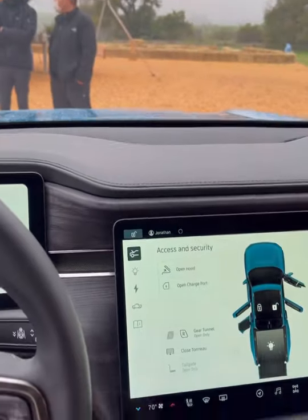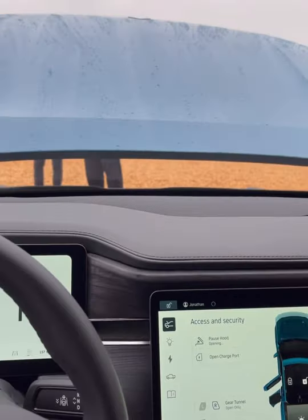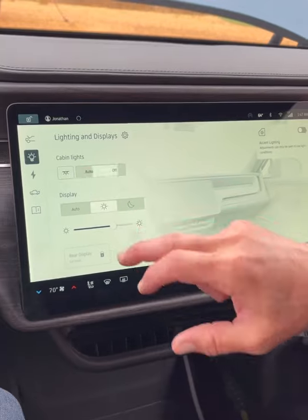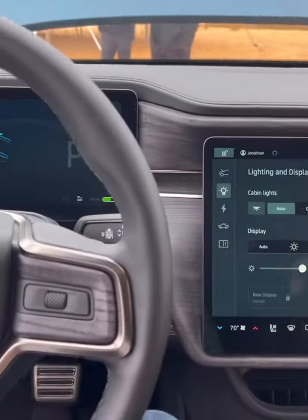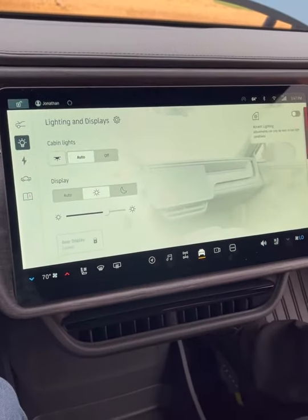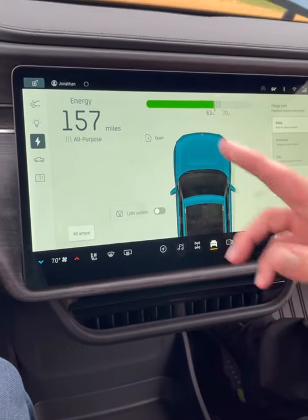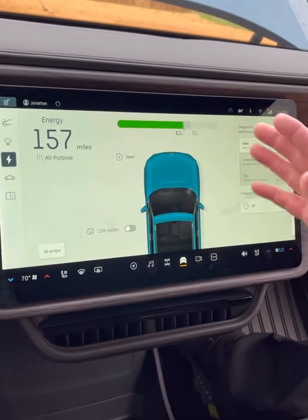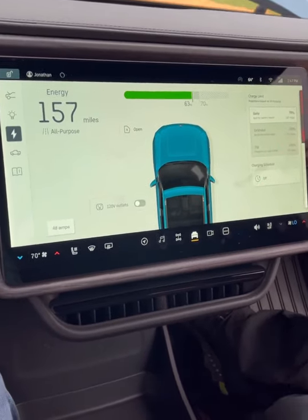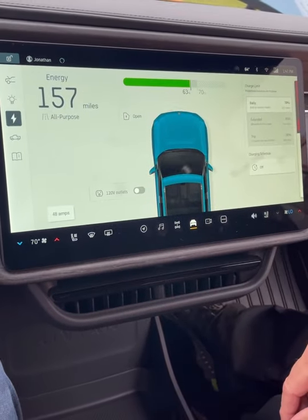You can open and close the charge port, and there's an automatic hood that goes all the way up. You've got all your lighting accents, cabin lights, and auto settings. Let's go to night mode — you can also control intensity since these screens can be very bright at night. Then there's your charge profile showing your battery percentage and total range at 314 miles, and you can turn your power outlets on and off.